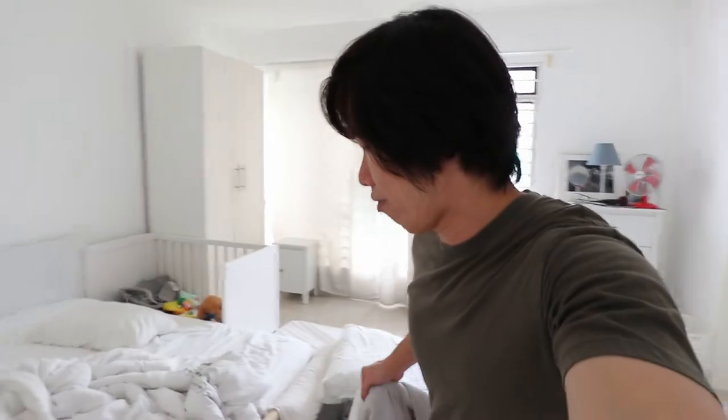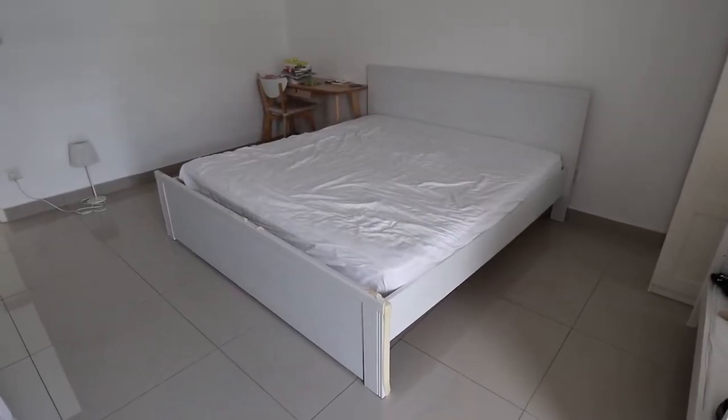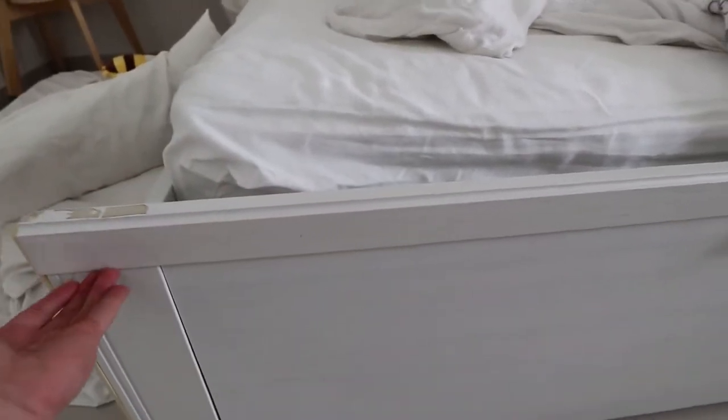We've been using this bed frame for more than four years, and somehow it started to fall apart. Maybe I'll show you a close-up. And also here — I hate the design here because this part is slightly higher.